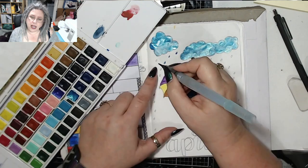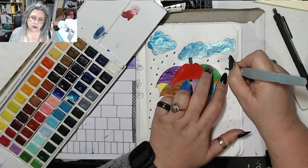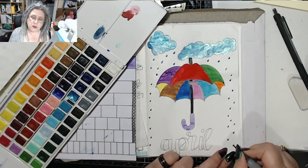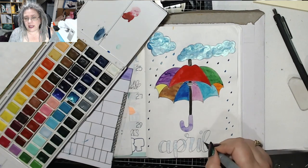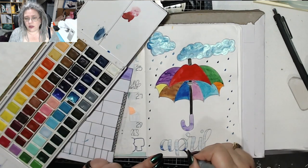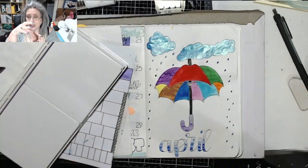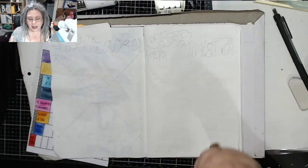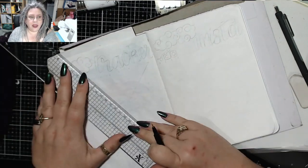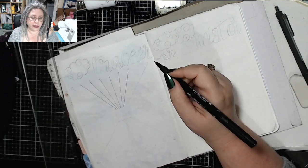This paint is called Blue Lagoon and I got it in a subscription from Eclectic Scribbles. It's a sparkly, pale blue colour. And then I decided I was going to try and blend the two colours in the letters. I'm not 100% in love with it, but it'll do.